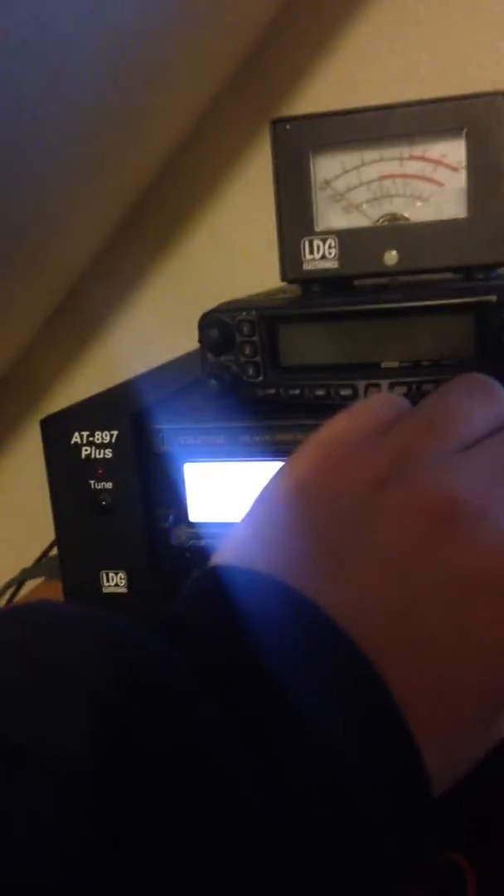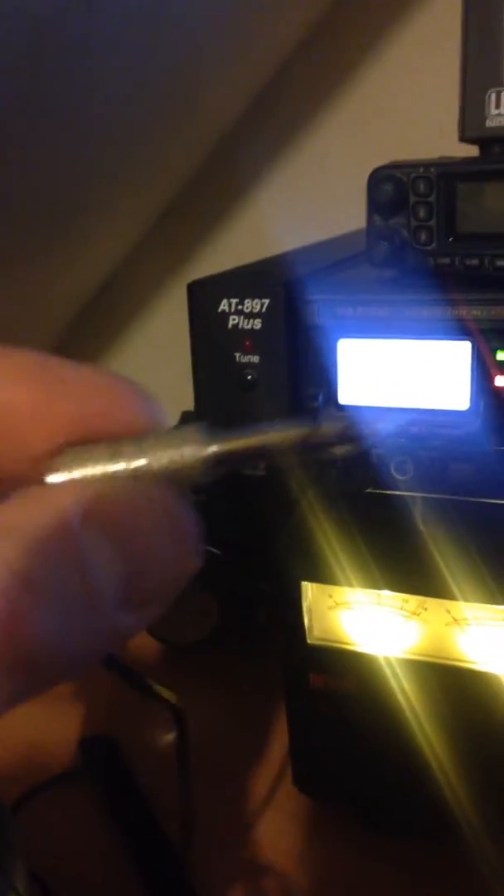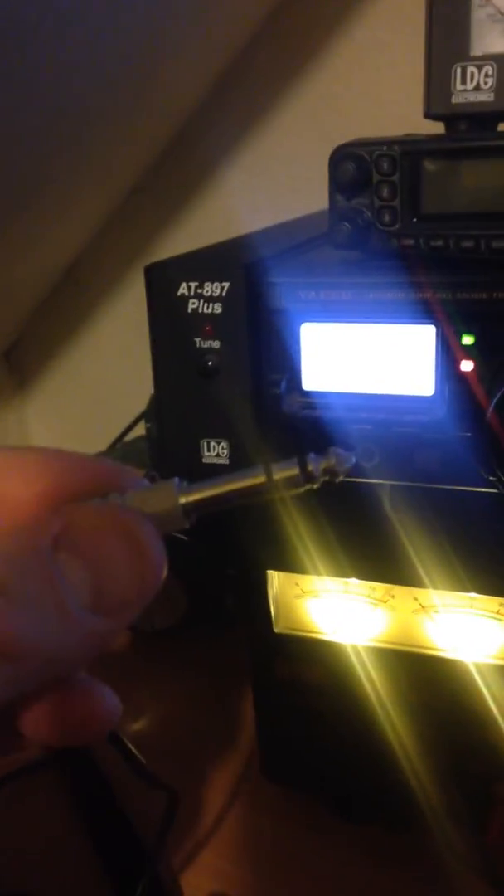It comes with a normal plug — I'll show you. It's the same plug that you can plug into a speaker. For this one I've got a special adapter to fit into my radio.